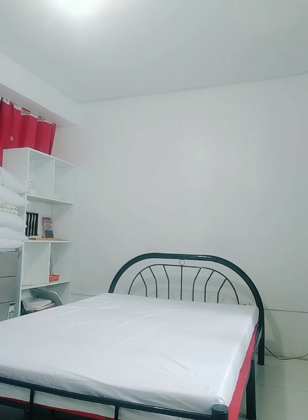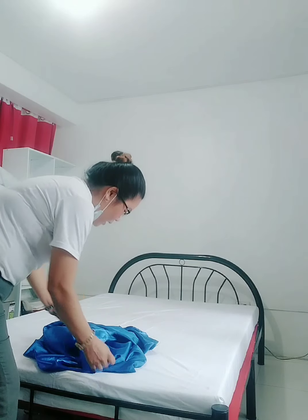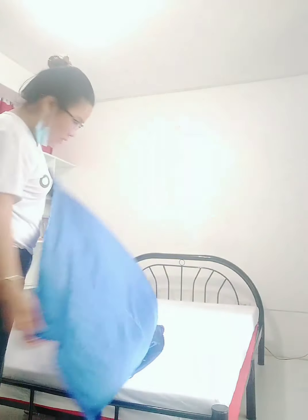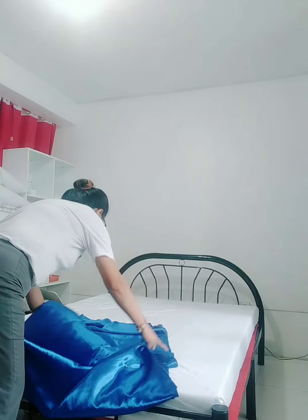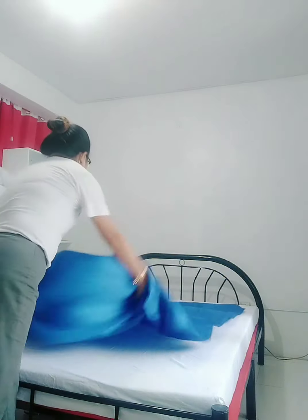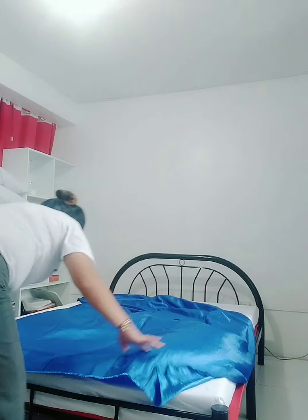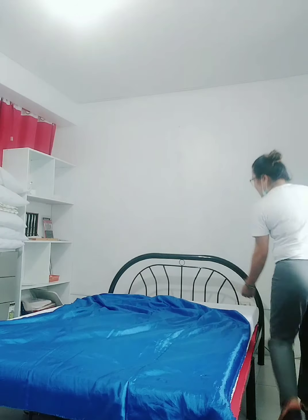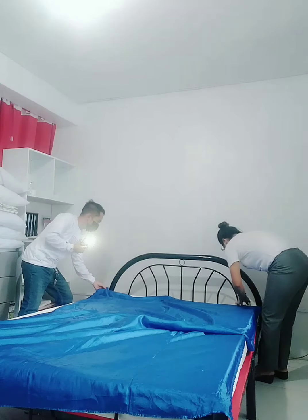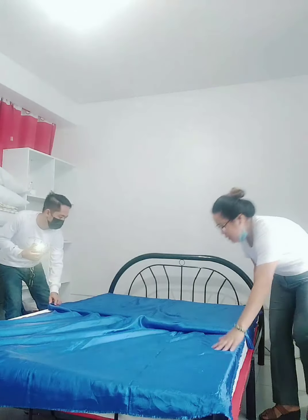Next is the second linen. The second linen is wrong side — meaning the wrong side is facing up. Butterfly stroke. The second linen — do not miter yet. Make sure the edge is level with the head board. Do not miter yet.